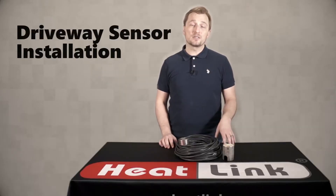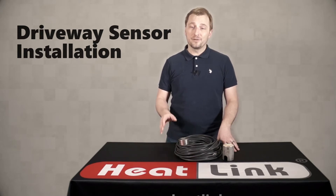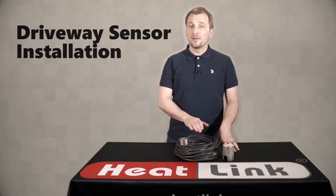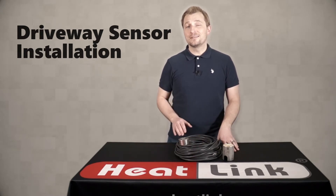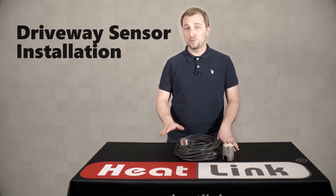Once the placement has been determined, using the tips from the previous video as a guide, you can then move on to the installation. The first tip is that you do not want to install this sensor before your concrete or asphalt pour.